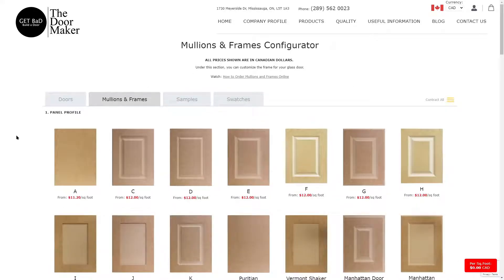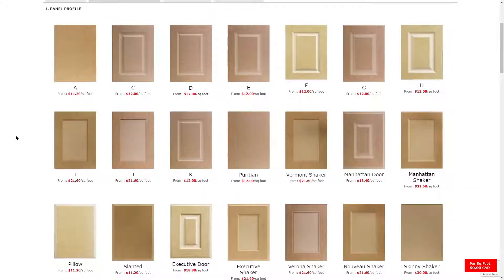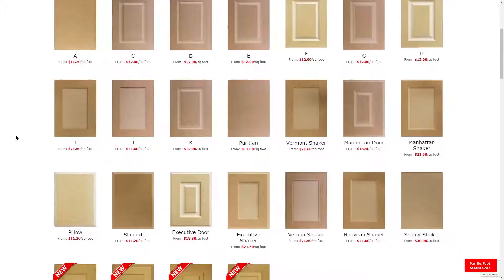The first section shows you all our panel profile options. You can choose from our selection of flat, raised panel, or shaker style cabinet doors. If you have already worked through the Doors tab, you most likely want to choose the same cabinet door panel to maintain consistency throughout. However, you are more than welcome to choose a different panel altogether.